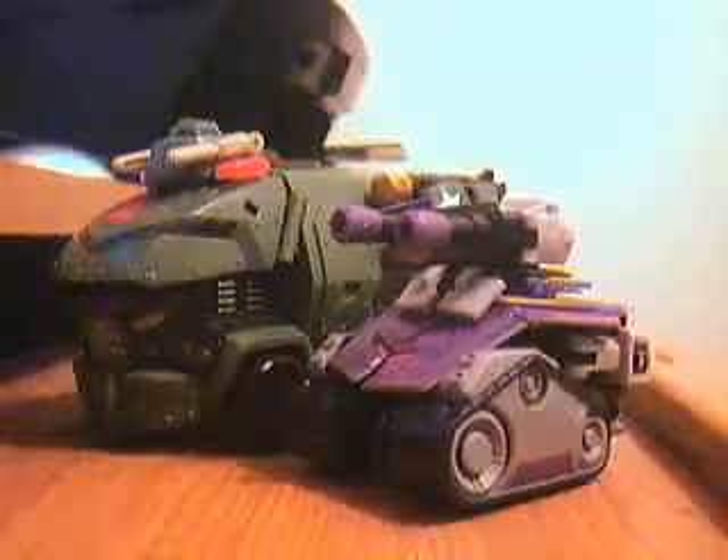Here he is next to Animated Blitzwing. He is fairly bigger.